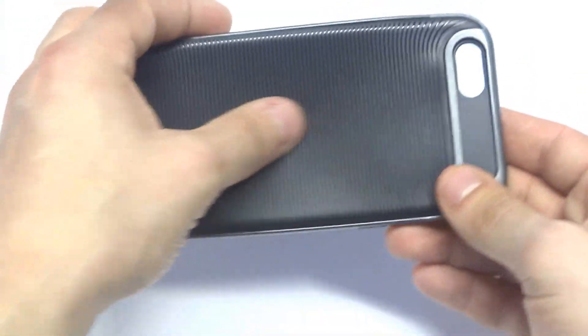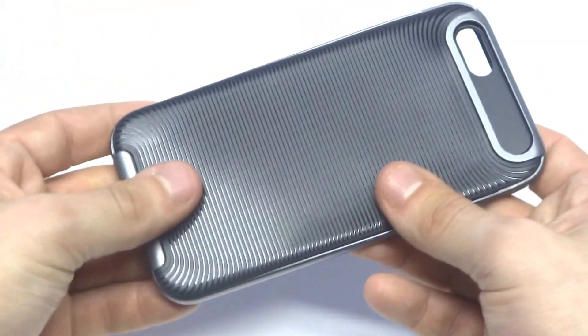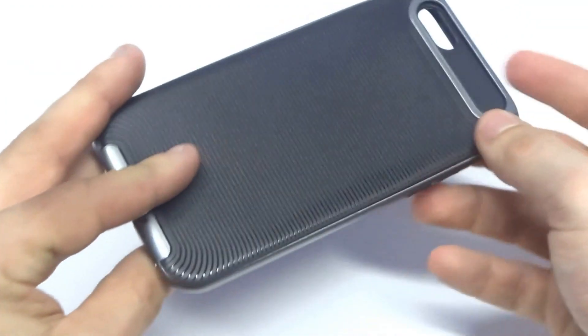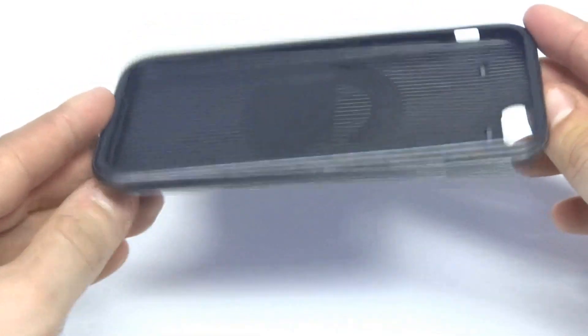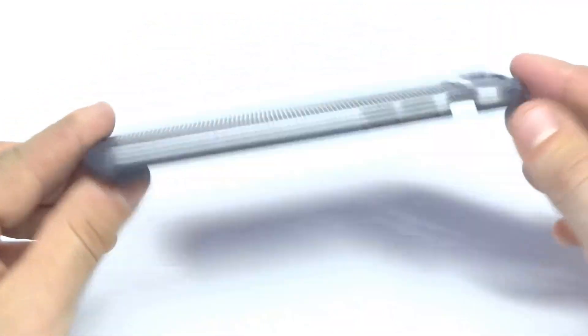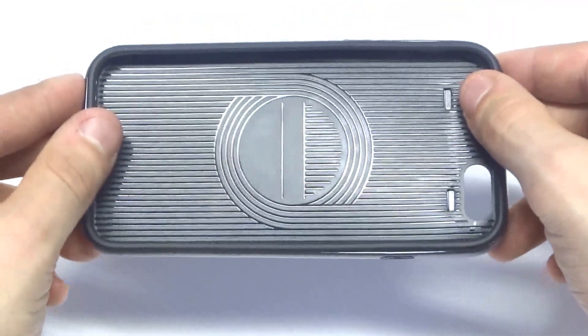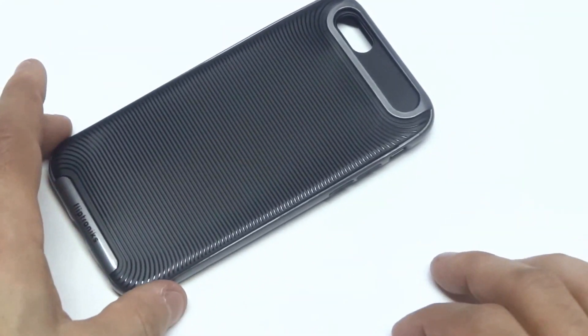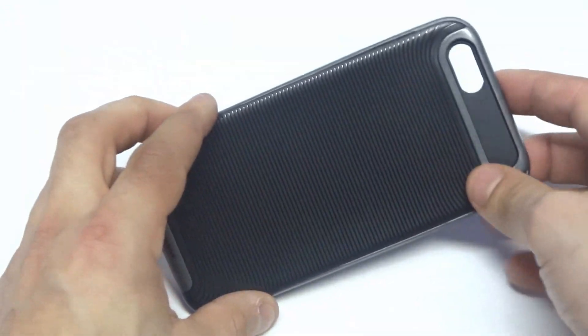It's got a nice gripped back, so holding this case with your iPhone on it just feels really nice. I wanted to get into some of the protection with this case. This case is going to lip around the front of your iPhone, so when you rest it down it's not going to scratch it or anything. And it's going to give it some really good protection.